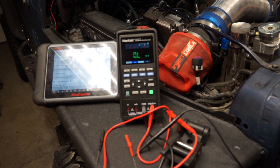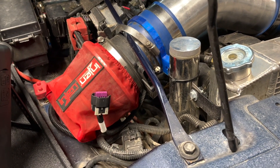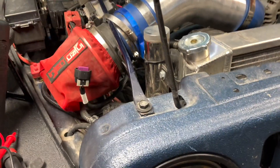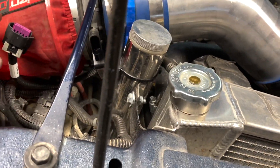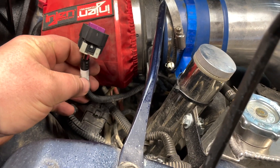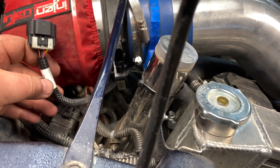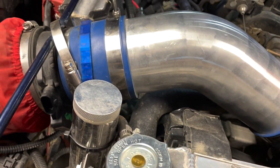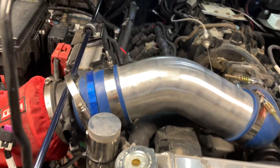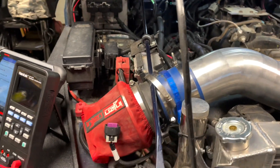If you went through all that and you don't have 5 volts, you likely have an intermittent issue somewhere — and those are the worst to troubleshoot. It's usually a break in the wire somewhere, so if the vehicle moves or jiggles you get connection then lose it. You can try wiggling the wire to trace it down, or use a short finder to locate where it's broken. Intermittent issues are always the most difficult to troubleshoot.